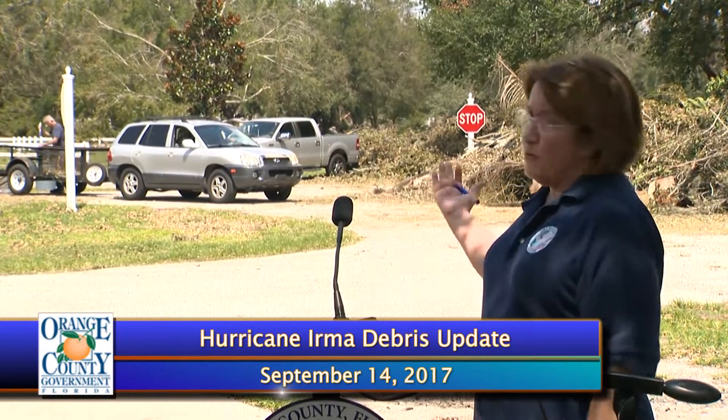How costly is this storm debris pickup? It's difficult to determine. We're looking at over a million cubic yards of material. If you figure a truck usually carries 20 to 30 cubic yards, that's a lot of truck trips. It's going to be expensive, but we couldn't put a price on it right now — it's just too big to really figure out at this point.